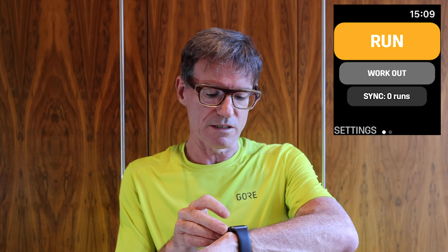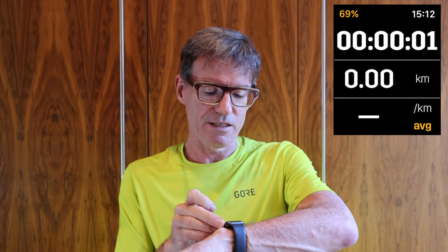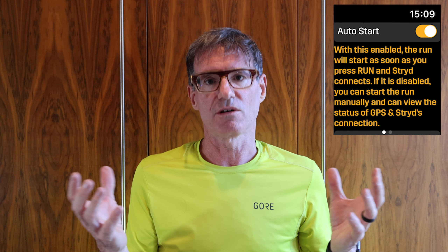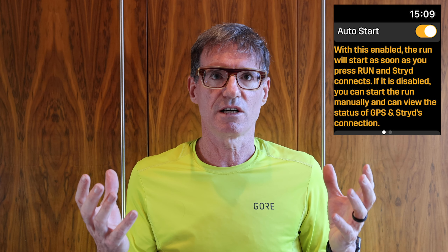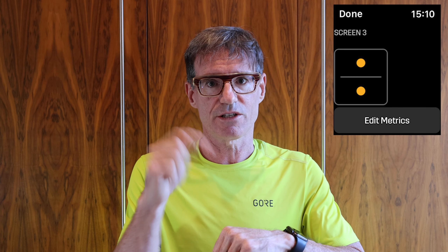Initially you get a little screen which gives you some data on running. You can run or work out — I'm just going to go running. It connects, tells you to get ready, and then starts. You can pause and do various other bits and pieces. You can set up auto pause so it stops every time you stop at a traffic light, and auto start so it starts every time you decide to start. You can customize all the screens — typically you can pick one, two, or three data sets across up to three screens, and pick what data you want: power, pace, heart rate, and so on. You can also pick the averaging — current pace or average pace.